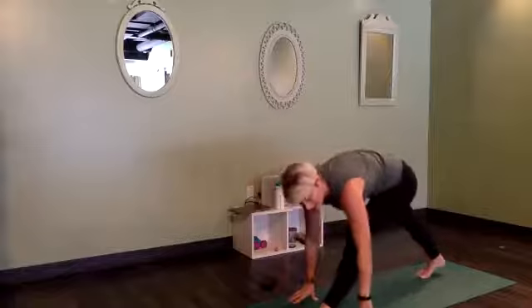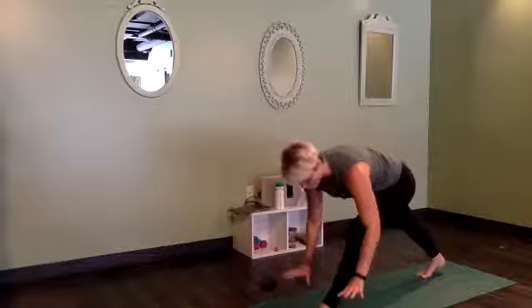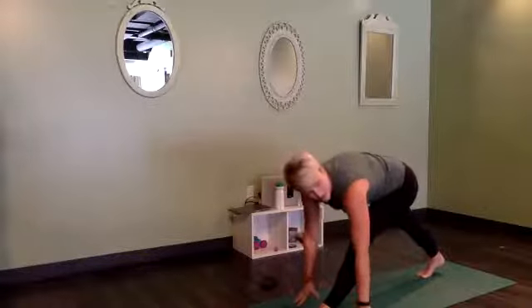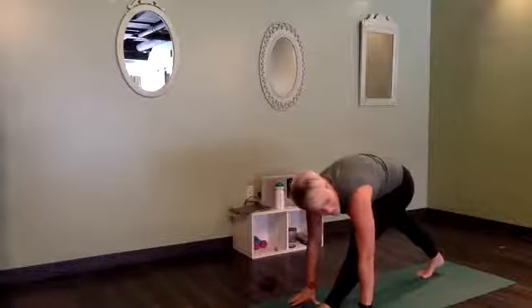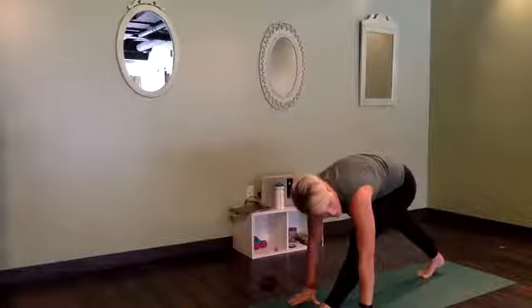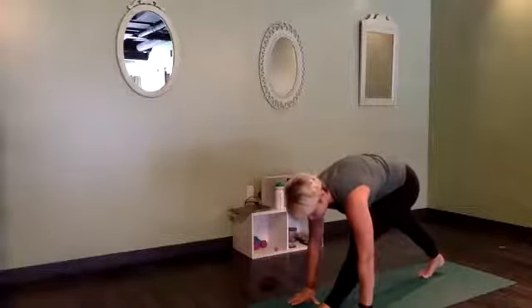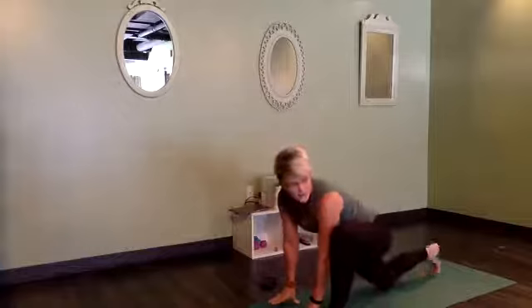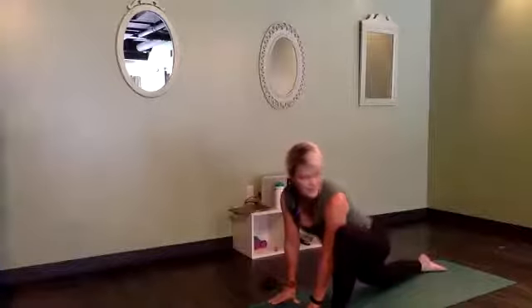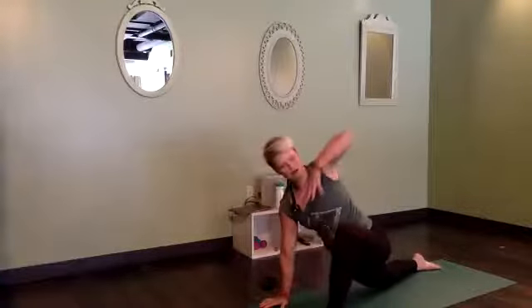We're going to bring the hands down as we straighten the front leg — folding over this straight left leg. If the ground is feeling far away, put your hands on blocks; if you're at home and don't have blocks, a water bottle or a pillow works. Breathe. Gently pull the left hip back just one little hair — you'll get more stretch out of that leg. One more breath here. Then bring both hands inside of that left foot, lower the back knee down, and come back into this lizard lunge shape.